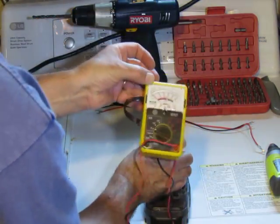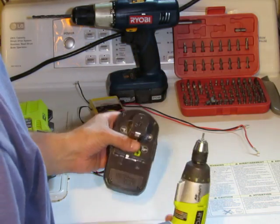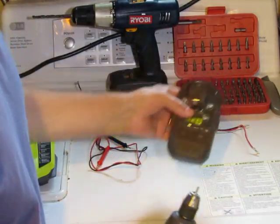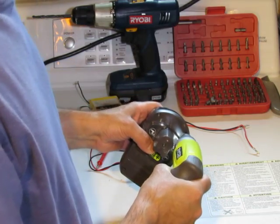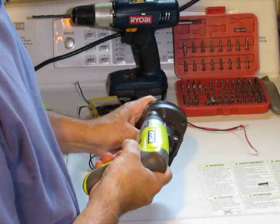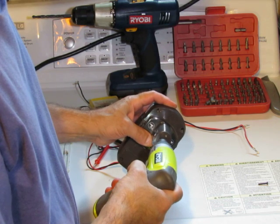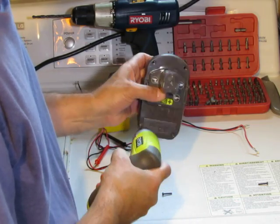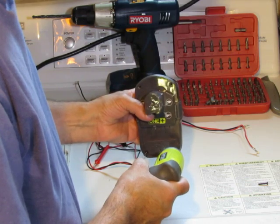What we need to do first is open it up. These use a special security bit — it's a tiny Torx T10. I get this kit at Harbor Freight Tools; it does the job nicely removing these screws. I'm going to do the whole process here because I want to see how long it takes. I thought it was going to be too time-consuming to be worthwhile, but it doesn't really take very long.